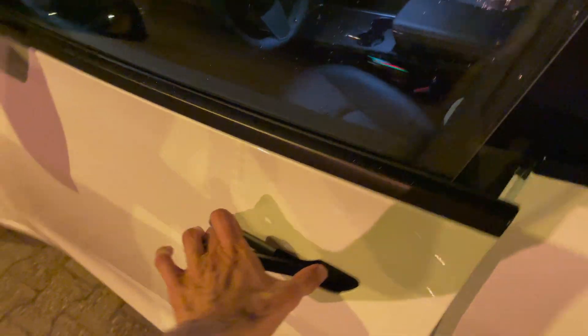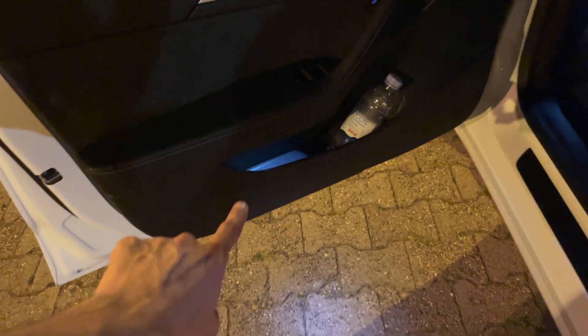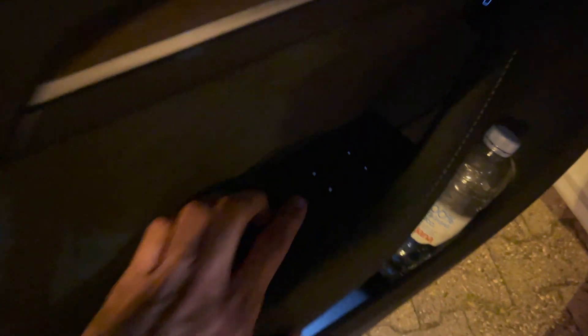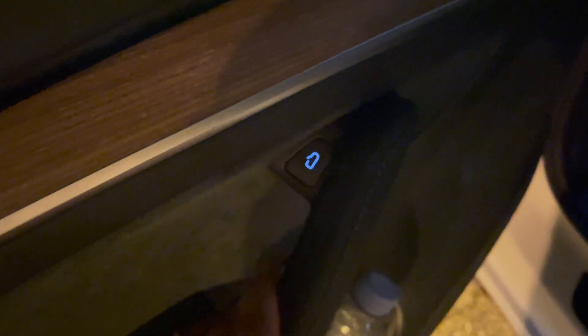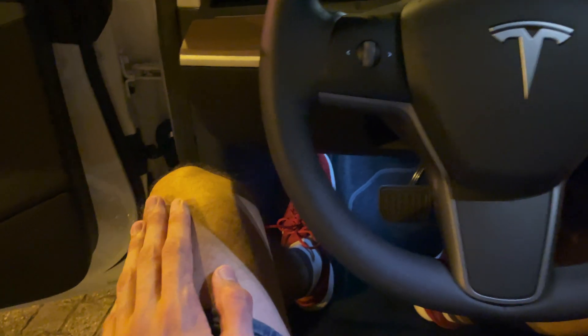There are puddle lights below the front seats, and finally the rain has stopped. You can see those puddle lights, and these door lights are new in the refresh 2.0 — you can see how they illuminate the opening buttons. There are puddle lights on the front as well, which is a nice detail. Sometimes you just want to see where the pedals are.